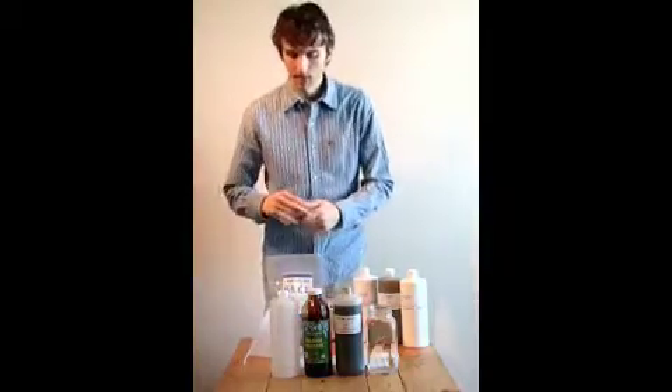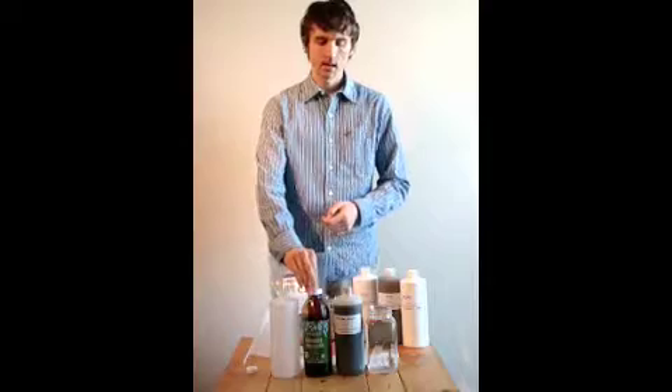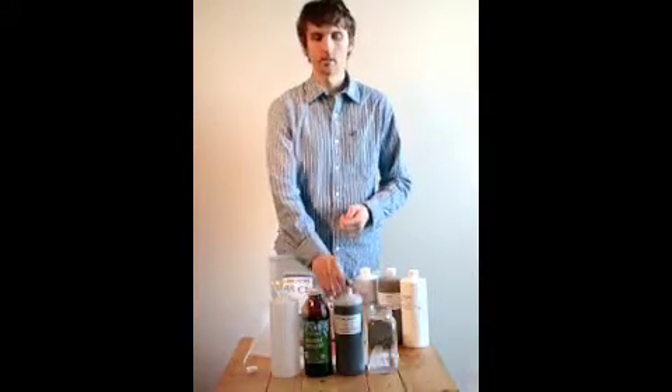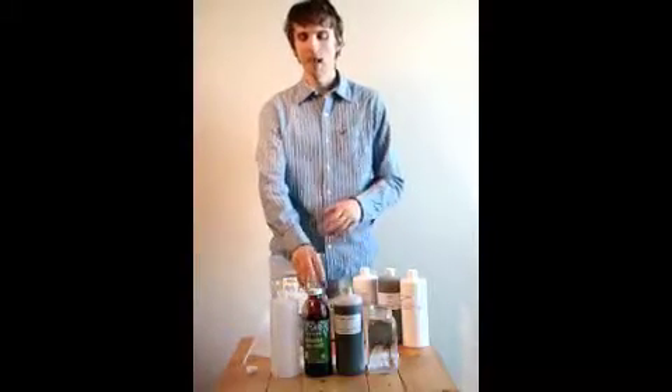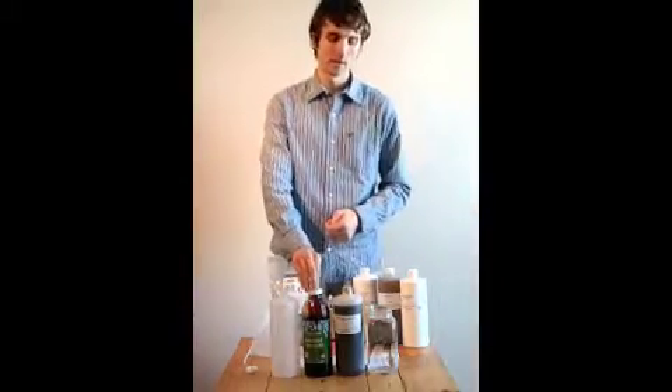Then we need blackstrap molasses, unsulfured and preferably organic. It provides primarily carbohydrates for the microbes — food for the microbes — but also has vitamins and minerals. Blackstrap is really important to use; it seems to have the right characteristics to make the process work really well.